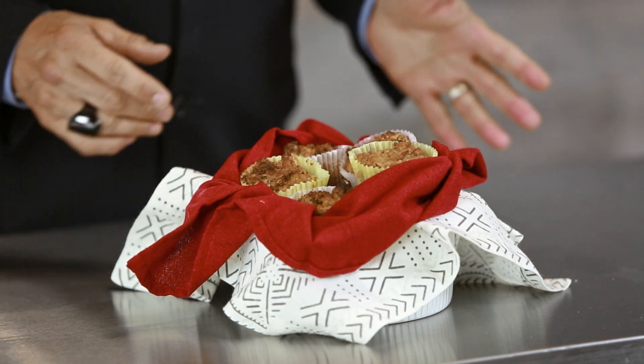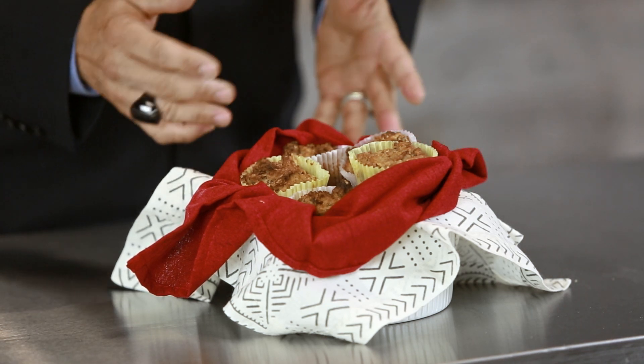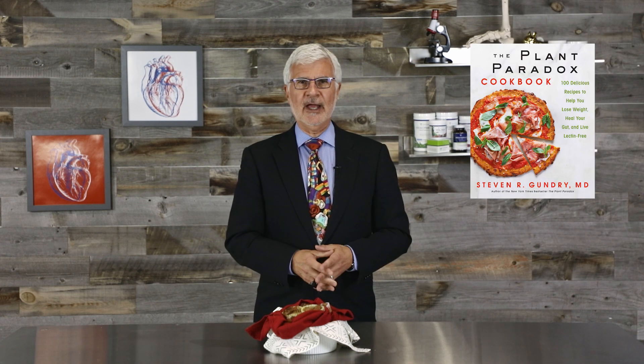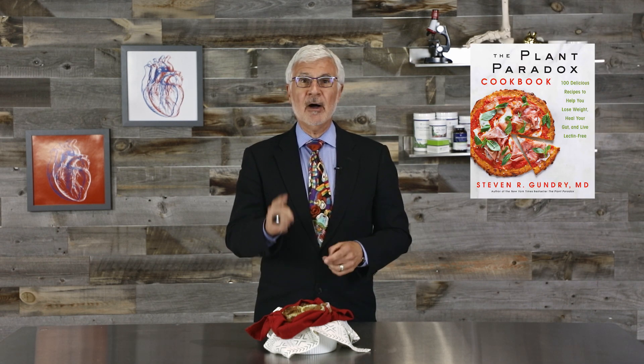It's super easy, and because you can freeze these for up to three months, it's worth making a double batch so you'll always have what you're looking for on hand. I'll share the details of this recipe in the description below, but if you want a more thorough explanation, check out the Plant Paradox Cookbook. The muffins are on page 96, and I think you'll be excited to see how many delicious things you can make on the plan without putting your gut in danger.